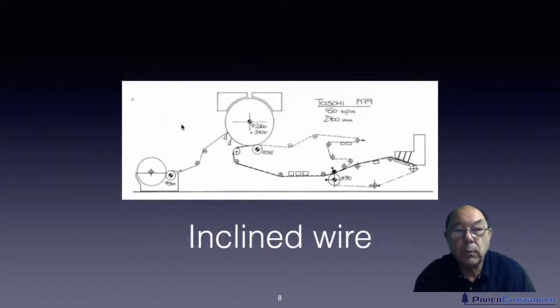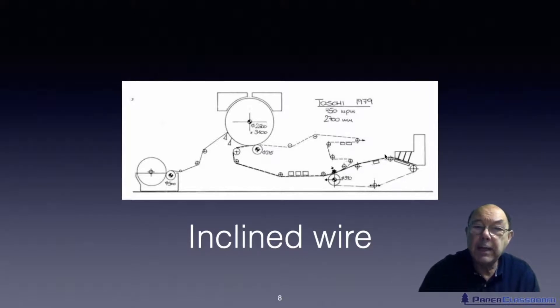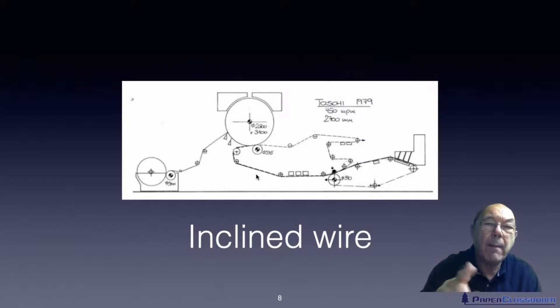So the next stage was the inclined wire machine. There are only about 12 of these in the world, which gives you a clue it may be a little problematic and not the best design, but they are still being used. Here we have the flow box on an inclined wire. We are pushing stock through there, and underneath we have a set of vacuum boxes pulling the water through. The sheet reaches the top of the incline and starts to go down; in this area we can have foils with very aggressive foil angles up to about 25 degrees. From here the sheet is transferred onto a felt and then onto the Yankee.